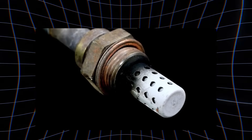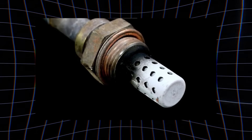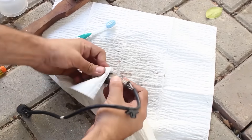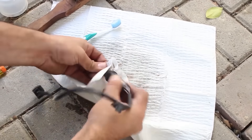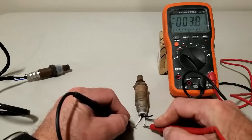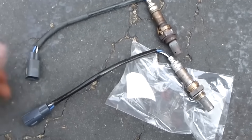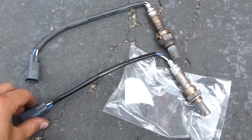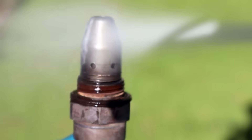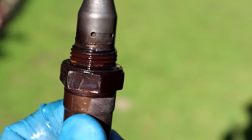If the tip looks glazed, oily, or melted, don't waste time trying to save it. But if there's just a thin layer of dry soot, lightly wipe the outside with a clean, soft cloth. Before replacing, confirm with a scan tool or multimeter to make sure it's truly bad. If it's contaminated or damaged, replacement is the only real fix. But some drivers still try another so-called shortcut, thinking a quick blast of brake cleaner will do the trick.